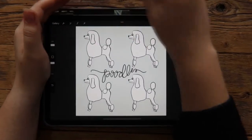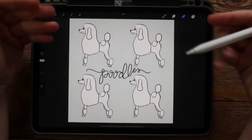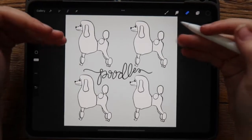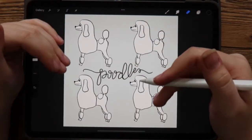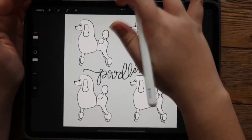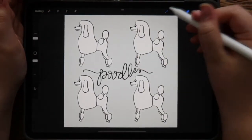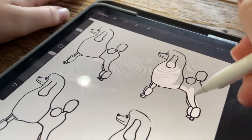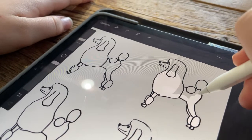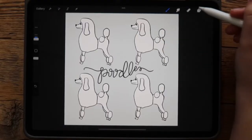So I have here this pop art inspired poodle drawing with four poodles, and they're all white. What I want to do is color them all in different colors, but I don't want to spend all of my time coloring each of them in intricately. So I'm going to show you how to use a color fill tool to quickly fill in these poodles.